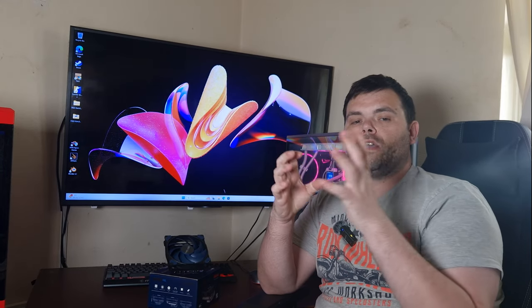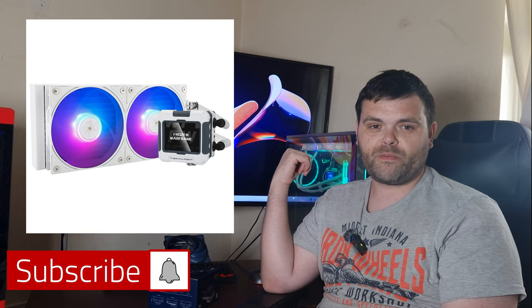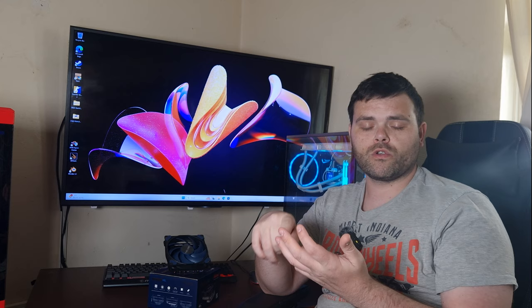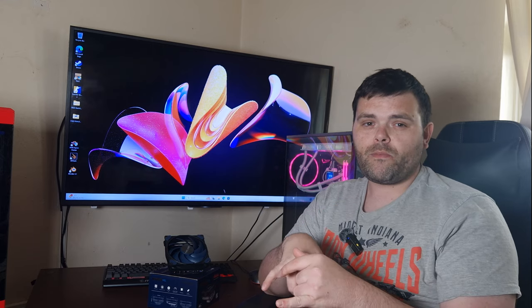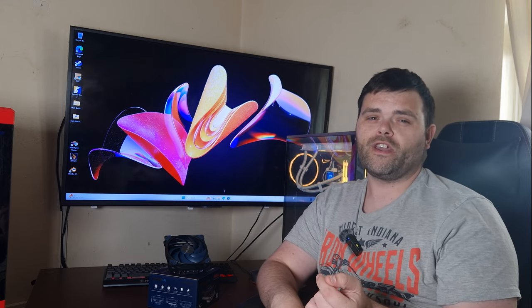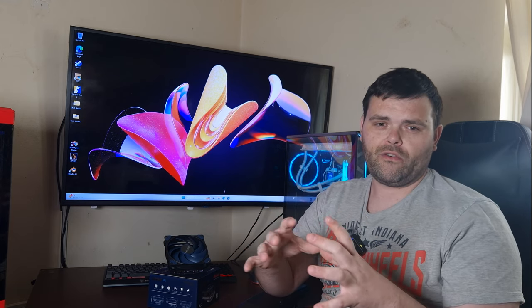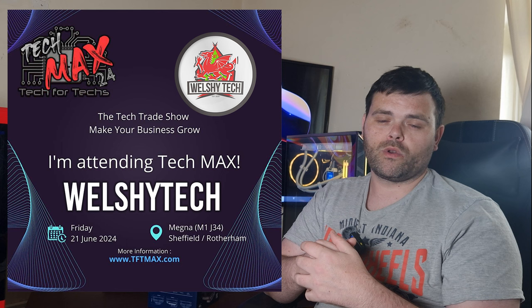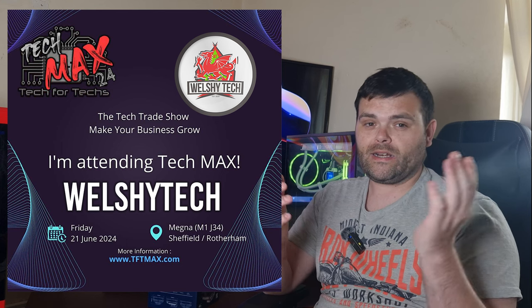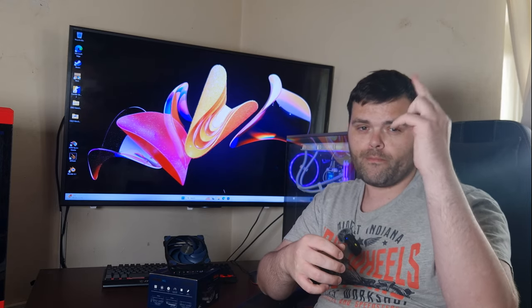Don't forget to subscribe — I've got Thermal Right stuff ready on my test bench, a budget PC build coming, and some items from ASUS including a Gen 5 2TB drive and 32GB of DDR5 6400MHz RAM. I'm also at TechMax this week, so I'll be uploading content from that as well. As always, I hope you guys have a fantastic week and weekend ahead. This is Richard from Whilst Tech — goodbye.